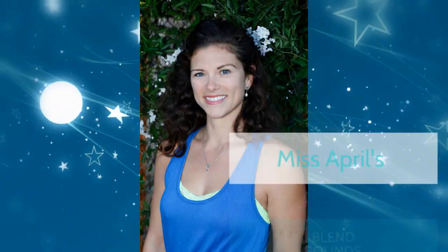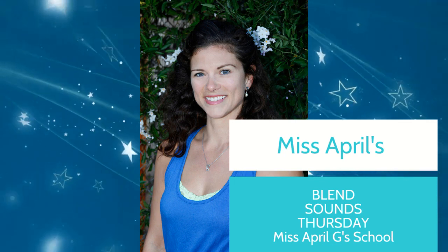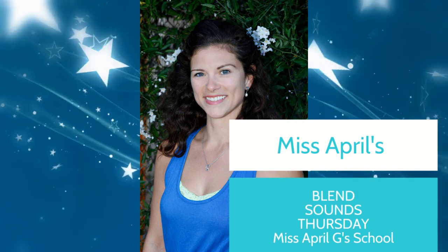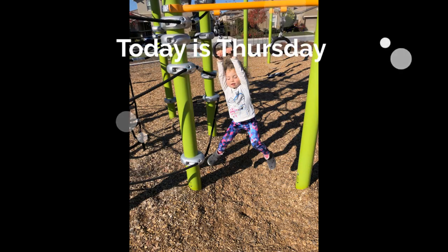Welcome, everybody. Welcome to Miss April's blending class. Let's learn to put our sounds together. Sing with me. Today is Thursday. Today is Thursday all day long.